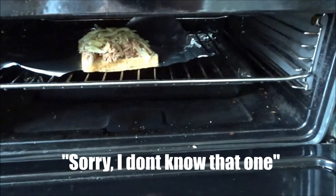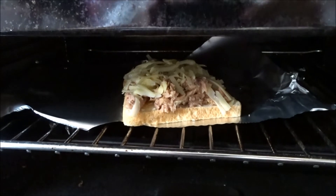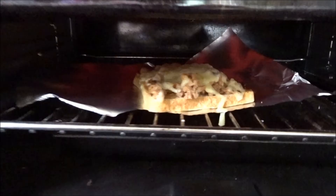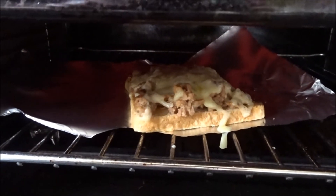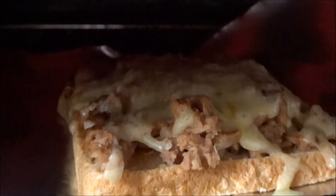It's in there, nice and toasting. This thing is sizzling — look at it, look at that!